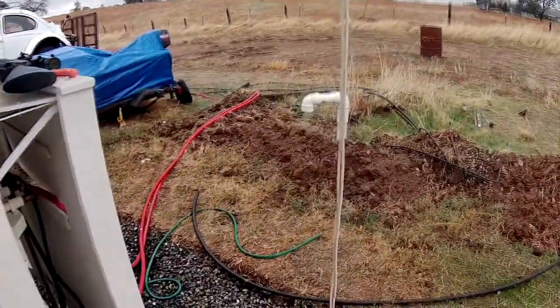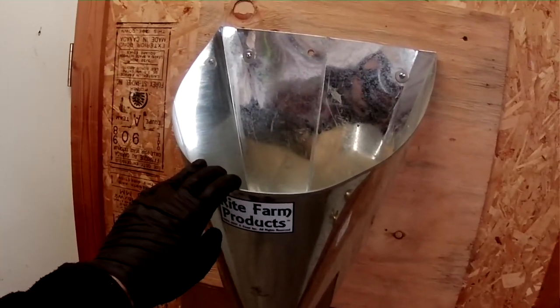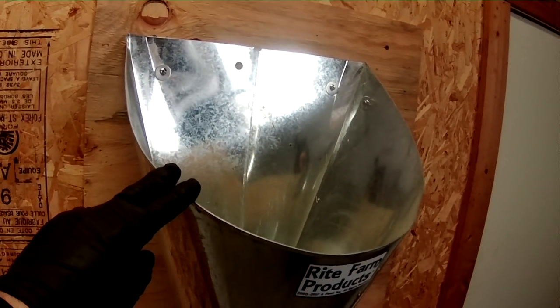Here's my turkey cone — it's the largest size I could get. I've used it multiple times on birds that were in the 20-pound range, maybe a little more.